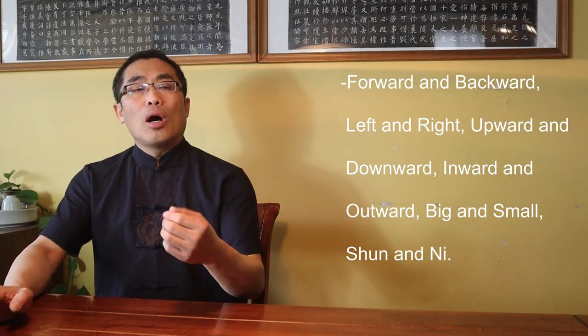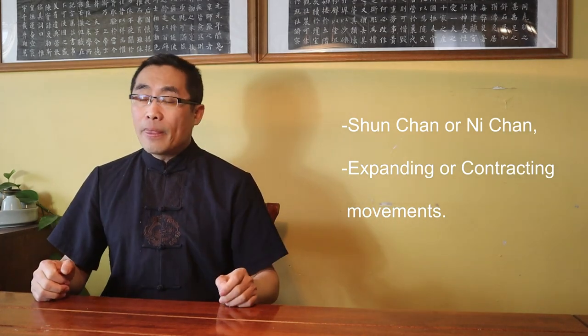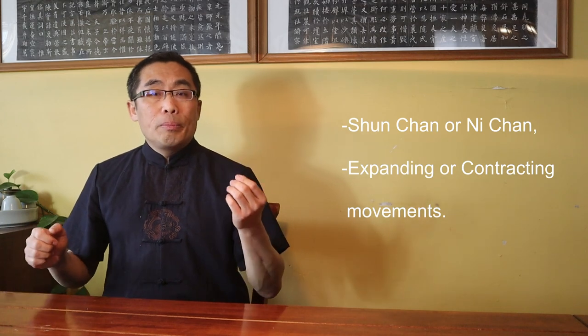This list can be overwhelming, especially to beginners, because it is not the best way to categorize these different types of Silk Reeling Energy. If we analyze those movements, we can recognize them based on two criteria: first, Shun Chan or Ni Chan; and second, expanding or contracting movements. With this, we will be able to clearly understand the nature of Chan Si Jin.